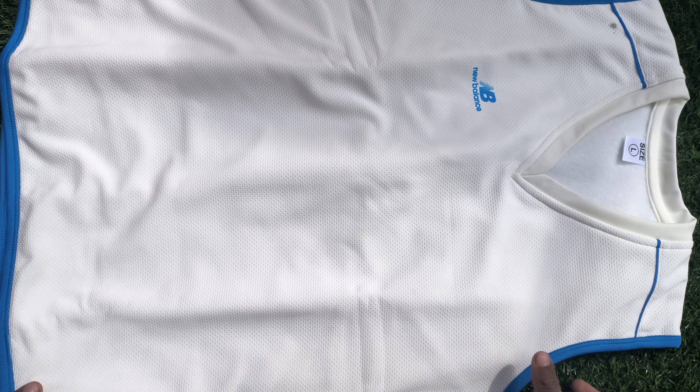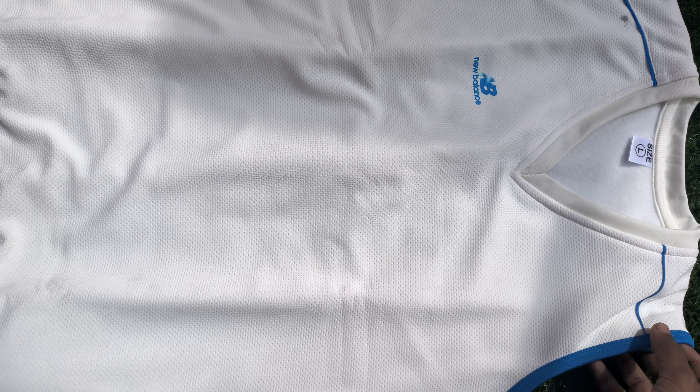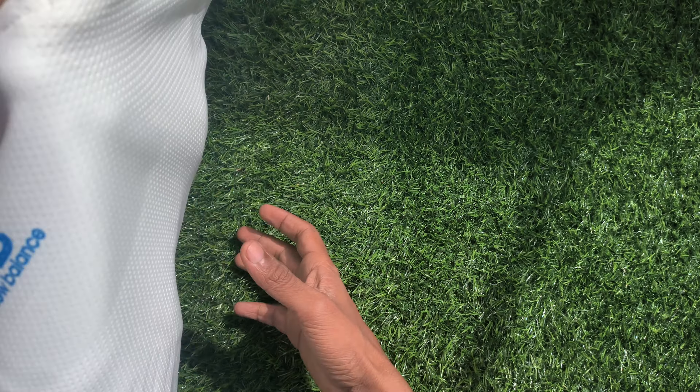Welcome back to Cricket Gears. Today we have got an NB sweater for cricket. The first look is looking very premium and quality. Quality-wise it's superb — you can see it has pores to absorb heat and keep you comfortable.